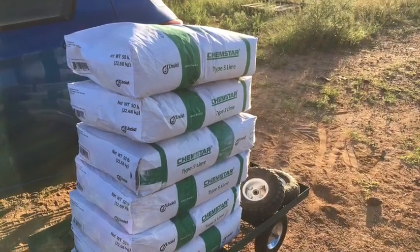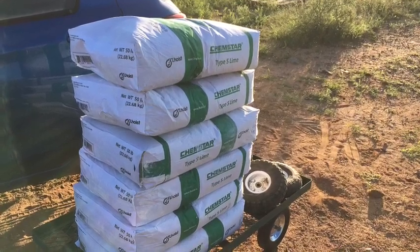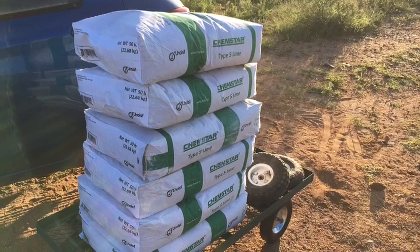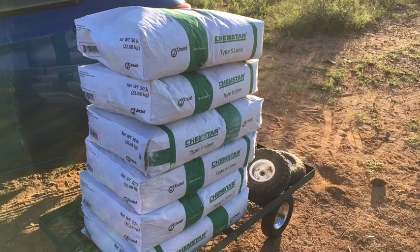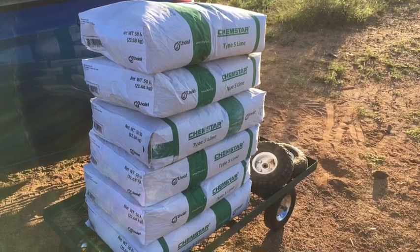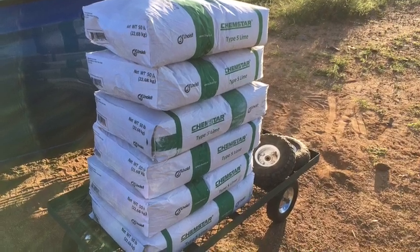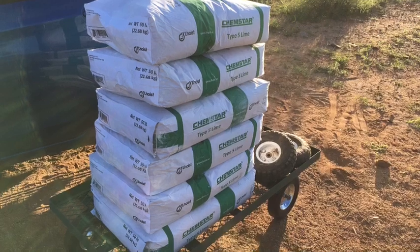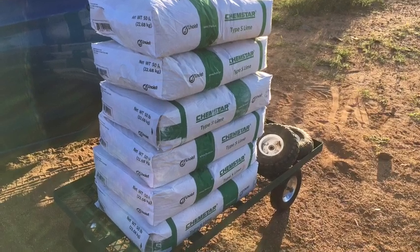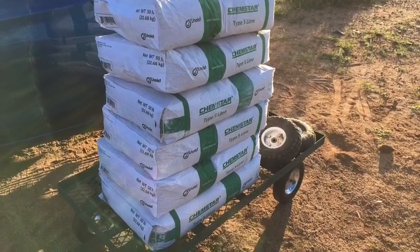Let's talk about what lime plaster is. Lime that you get at the store like Home Depot is actually calcium hydroxide. They take limestone and even shells, heat it up at really high temperatures, then add water to it — that's called slaked lime — which makes it more stable. It comes in a powdered form and you can find it in the cement area at big box stores like Home Depot or Lowe's.